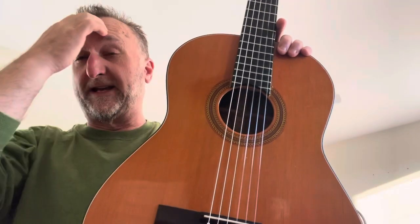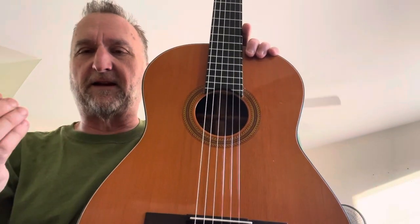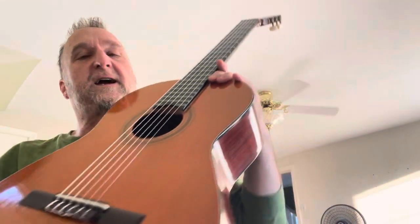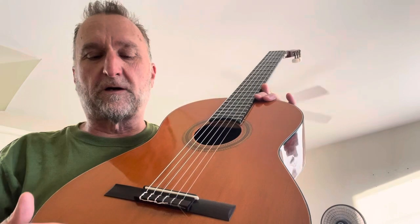The Mark IV is the entry-level professional model, with the Mark V and VI above it. It's also the last of the models that had the dovetail joint inside.